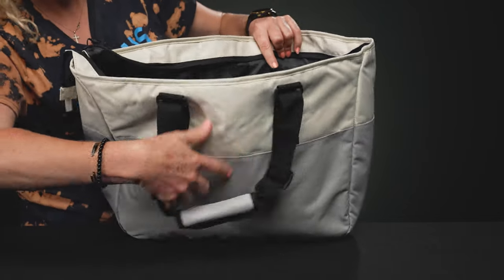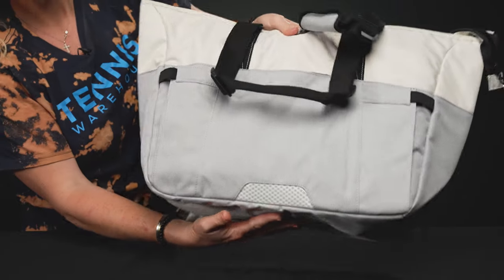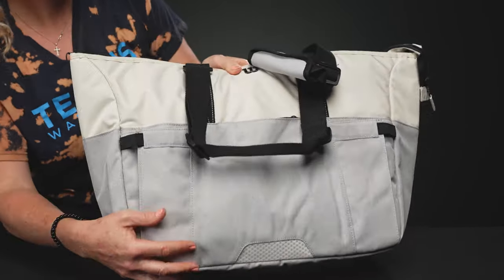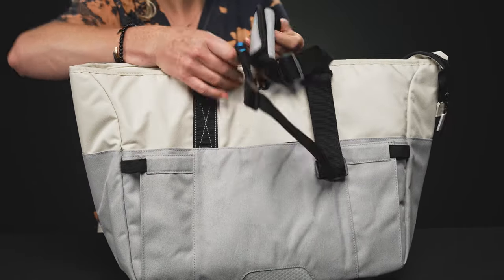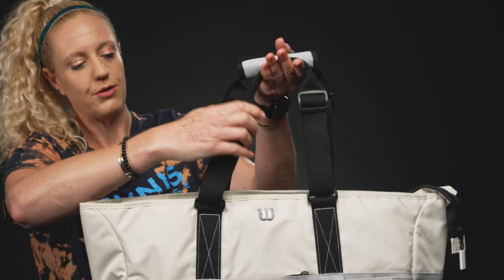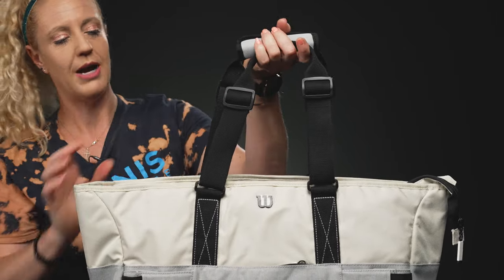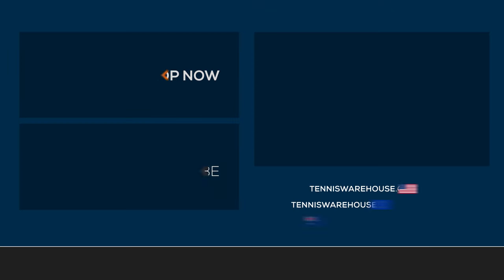That zips up and you're off. If we take a look at the back, just some simple styling — this is going to be a really nice durable material that will hold up well to everyday use. As far as the carrying system, we love these elongated tote handles. If you want it to be a little bit longer to go over your shoulder, easy to do, or you can just grab and go with these straps.